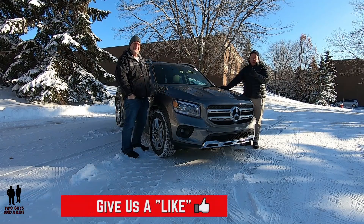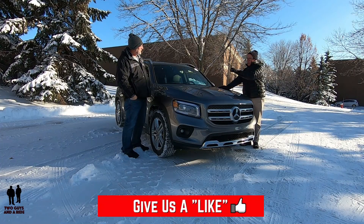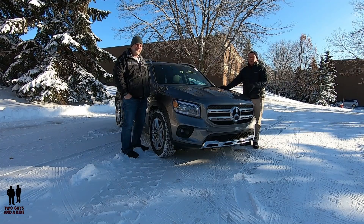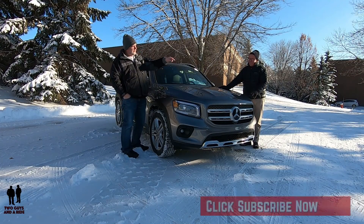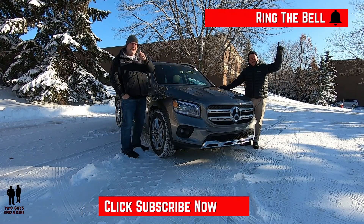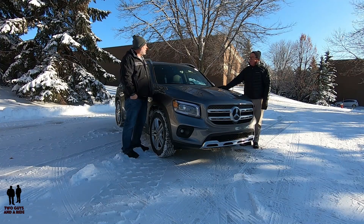Before we do, if you want to keep up-to-date with all the new cars, trucks, SUVs, and you want to know about how to operate all the technology built into these cars, and you love cool collector car stories, take a moment, hit that subscribe button down below, and click on the bell notifications so you never miss a video. Let's go for a ride.